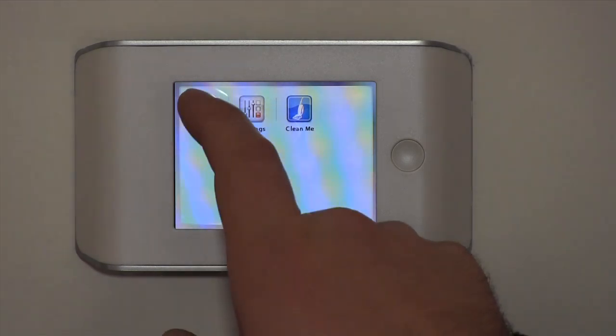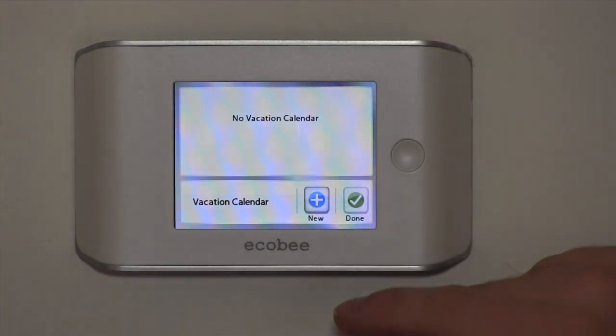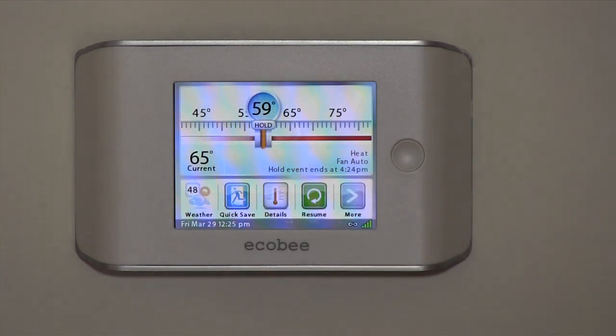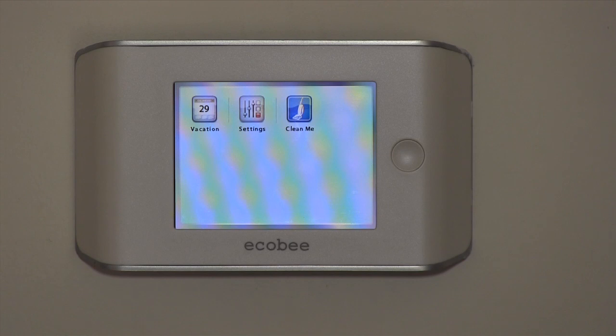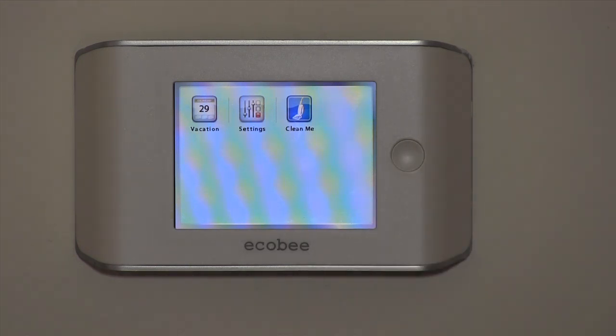Hitting the 'More' button, there's your vacation setting. Right now there's no vacation programmed. You can program this thermostat from your computer or from your iPhone — you don't have to stand at the thermostat like with a traditional programmable thermostat, going through all the settings. On the computer it's a lot easier; you can point and click and set your schedule in a matter of minutes.